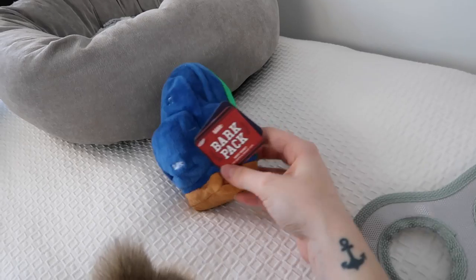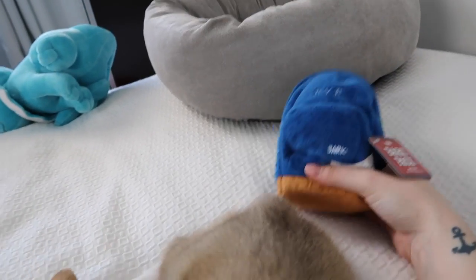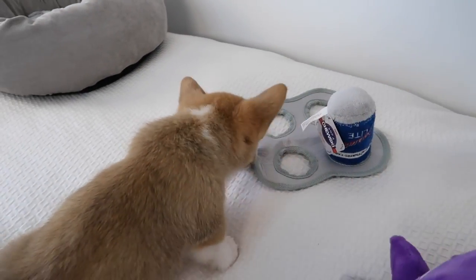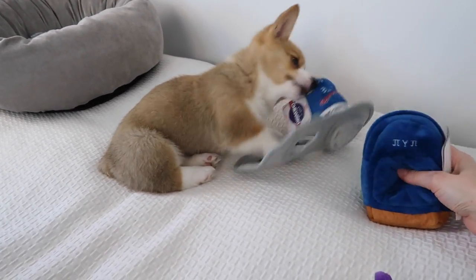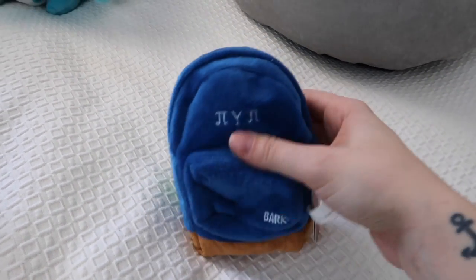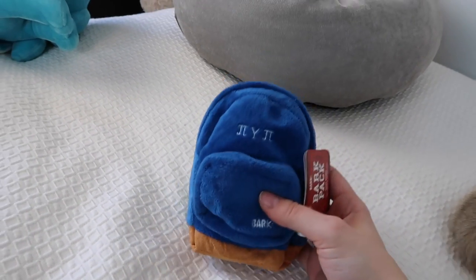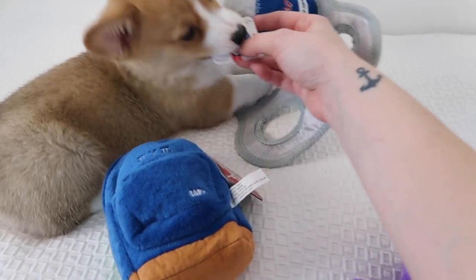Next up is a backpack — a Bark Pack, to be exact. There seems to be a big squeaker in here. The Chewski is better? This backpack seems to have two squeakers in it — a small one and a big one — plus a bunch of crinkle fabric and some straps to play tug of war. This seems like a good toy for Obie.